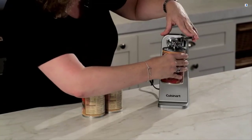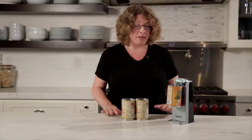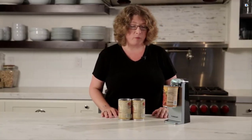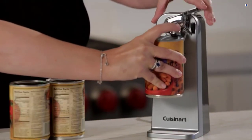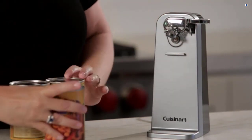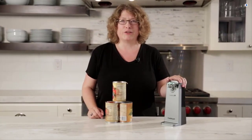All you do is hold it up right here and press — you don't have to hold on to it. It's going to automatically shut off when the can is open, and then all you do is lift this to release it. It couldn't be easier. It opens any size can, stores easily because it's nice and compact, and it's very sturdy.